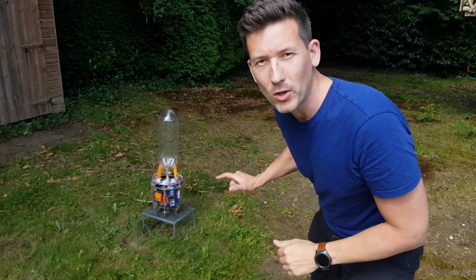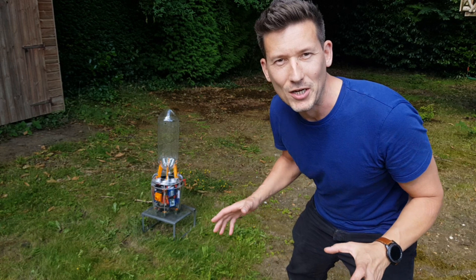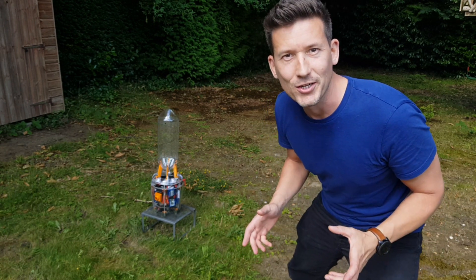Hey guys, I'm back in my garden with the Radical Rocket. It may look like the same Radical Rocket as last time, but actually I've had to strip the whole thing down and put it back together. I was doing some test flights last week and I had a slight issue.